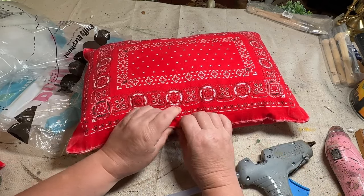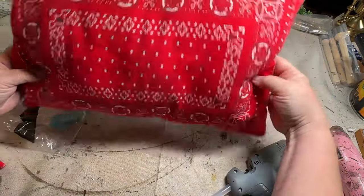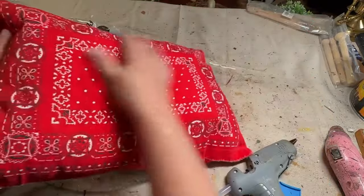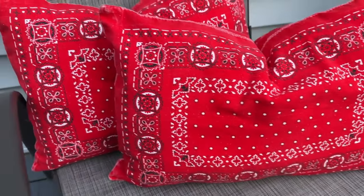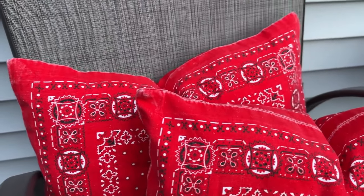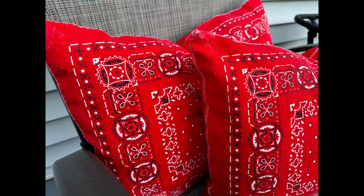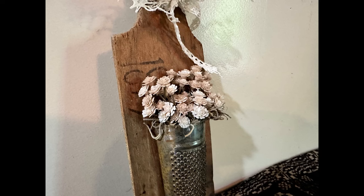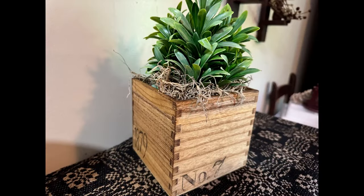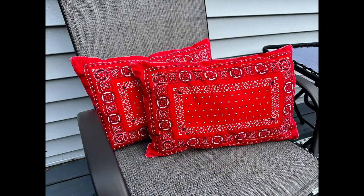What a great pop of color for someone's covered porch on their outdoor furniture, or even in your home — and not just for the 4th of July holiday, but for all summer. Red is a great color. I hope you enjoyed my projects today. Let me know in the comments which one is your favorite. Don't forget to like and share, and if you haven't already, please subscribe. Make sure you check out the next video — I know you're going to love it. Have a great day!